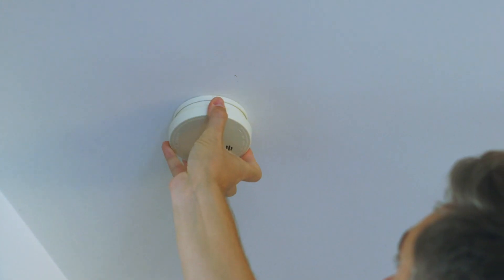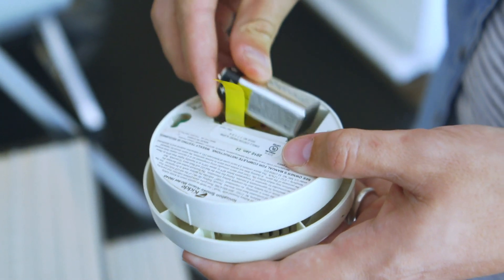Hi guys. I've teamed up with the folks at UL to showcase the importance of smoke alarms in the home. Now whether you call them fire alarms or smoke alarms, they are an important part of your home.